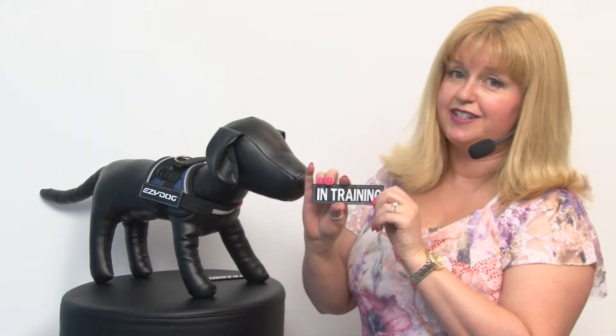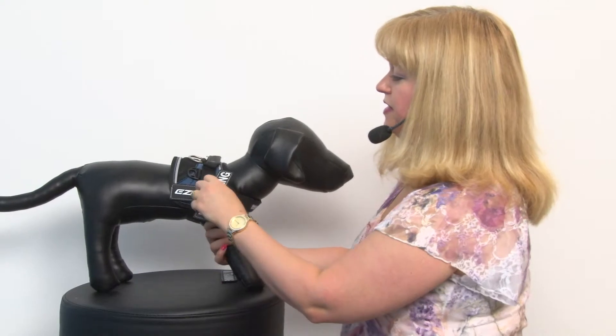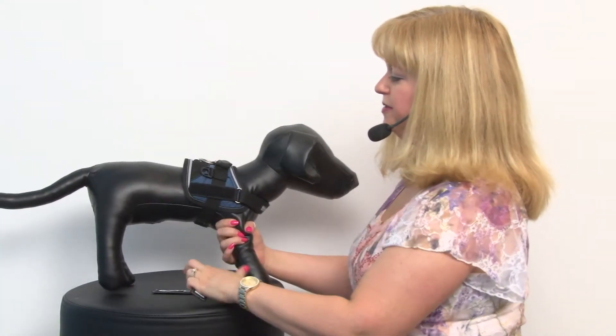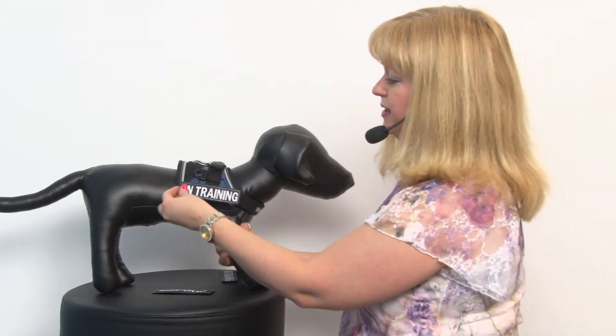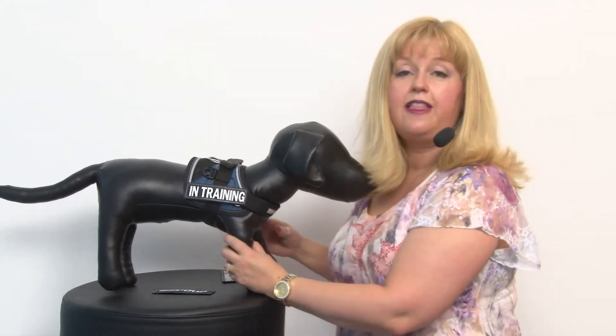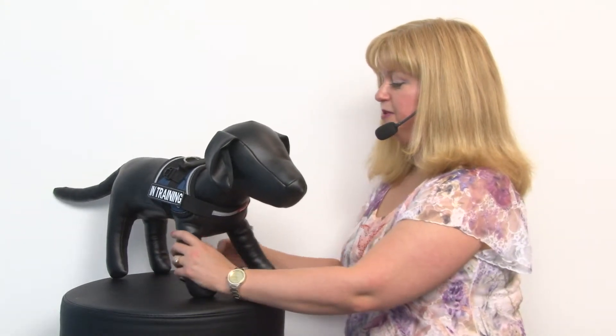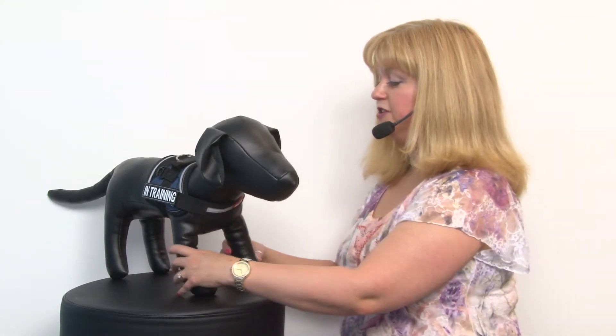You could also add one of their service patches — this one's 'in training' — and you simply remove the Easy Dog normal tag and apply it like that with the quick touch fastener. So that's a great tool for dog trainers and for people who need to designate their dog in some certain way.